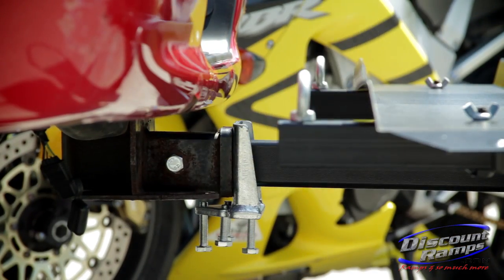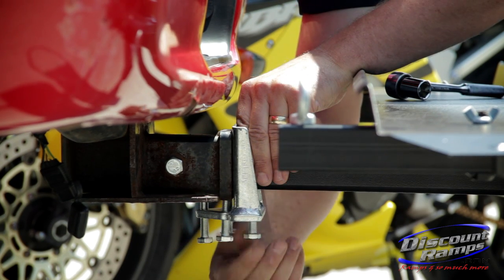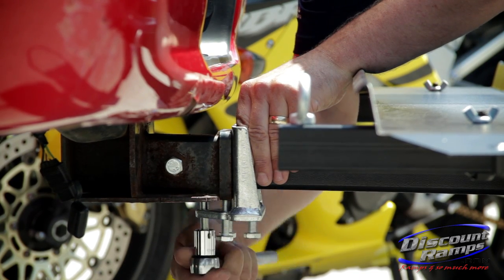Next, slide the anti-tilt device forward until flush against the hitch and finger tighten all bolts. Once finger tight, use a 17mm socket or wrench to firmly tighten.